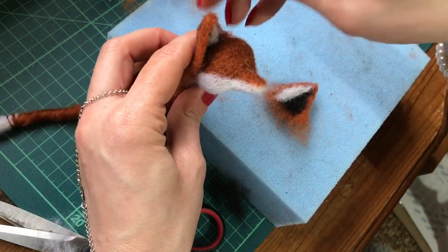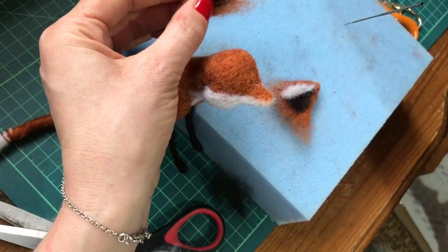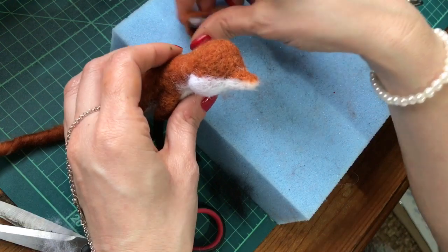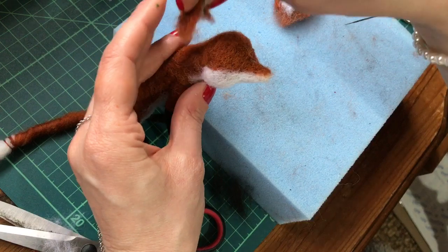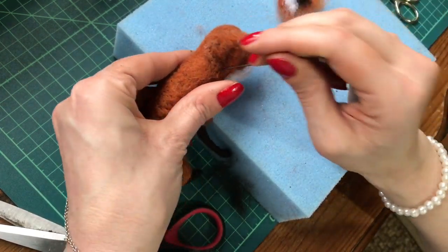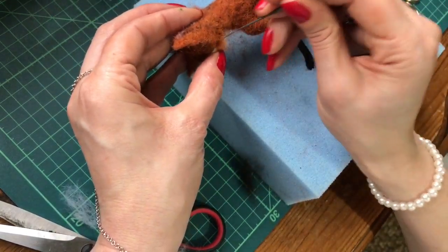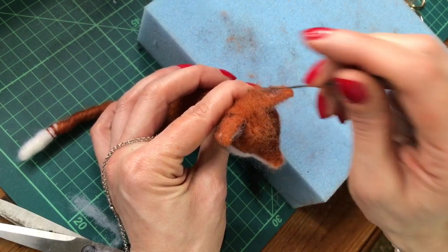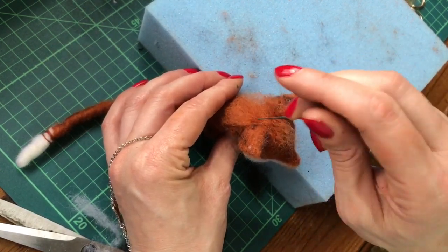Then you can needle felt onto the back of the head. Because I don't want to build up the back of the head much more, in this case it won't hurt just to trim the excess of the ears, then shape them and position and needle felt into place. You see this join here — just to make it look a bit more natural, cover that with a tiny bit of the carded wool and needle felt right in between the ears. That also helps hide the joins and anchor the ears on more securely.